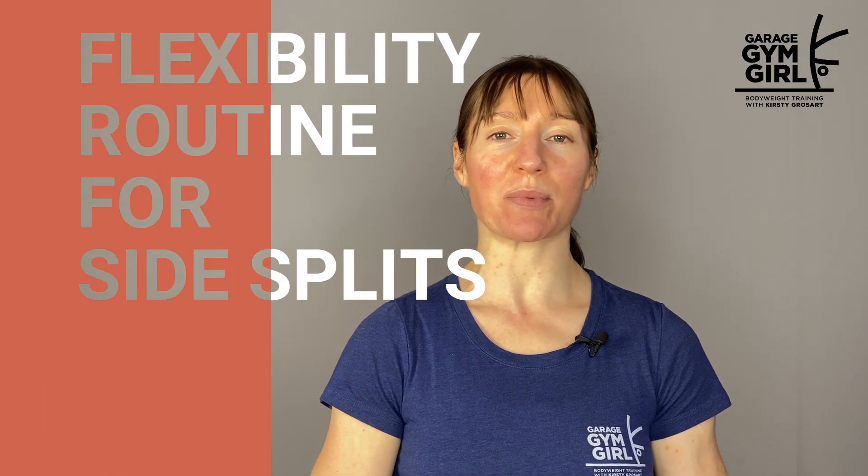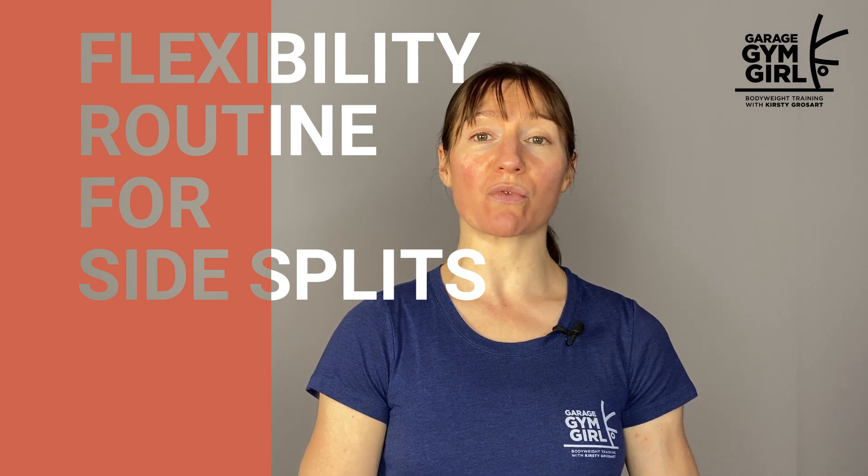Hello and welcome to this beginner friendly follow along routine for side splits. Flexibility is a skill and like other skills, it's progressive.